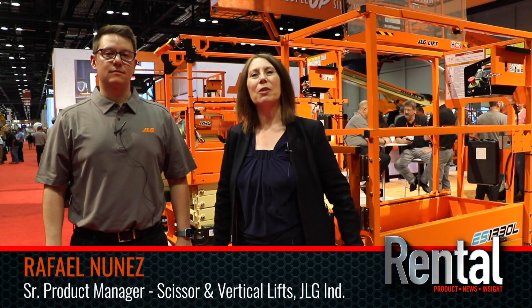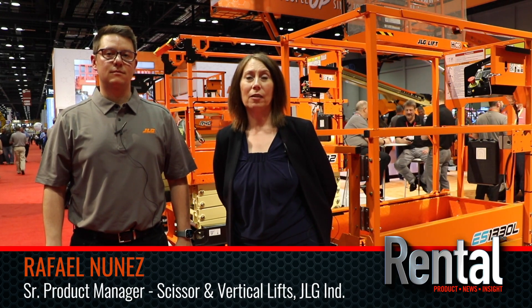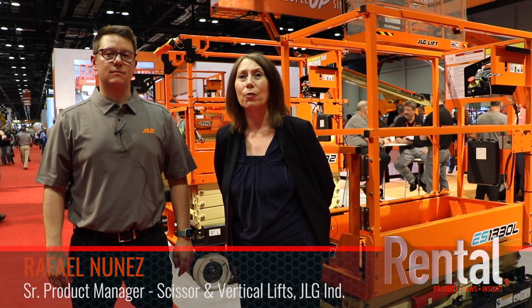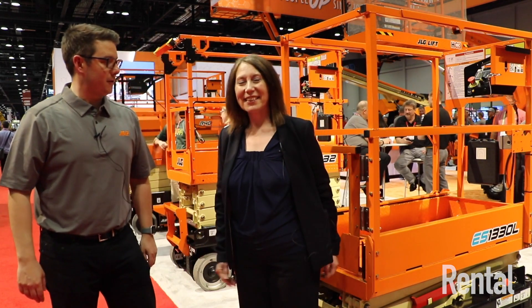Hi, this is Becky Schultz. I'm here with Rafael Nunez and we are going to be talking about JLG's scissor lift lines and some of the new features and offerings that are available. I'm really excited to be here and talk to you a little bit about our scissor line.